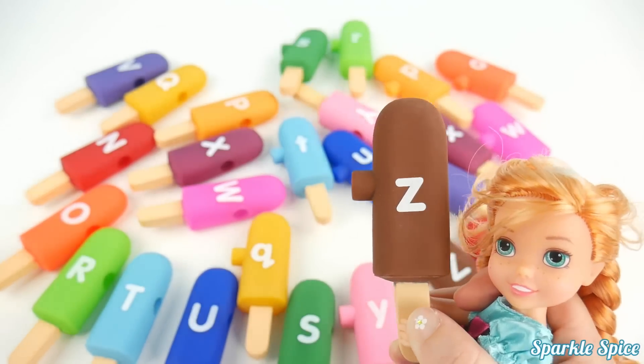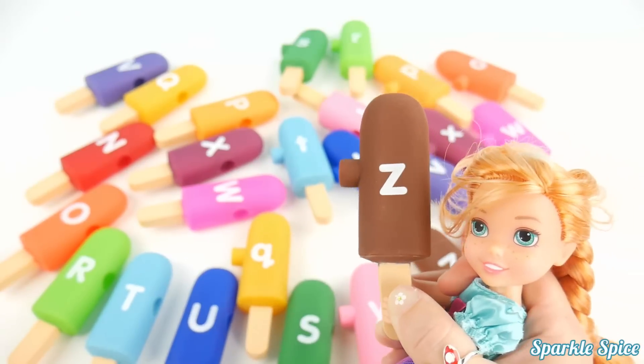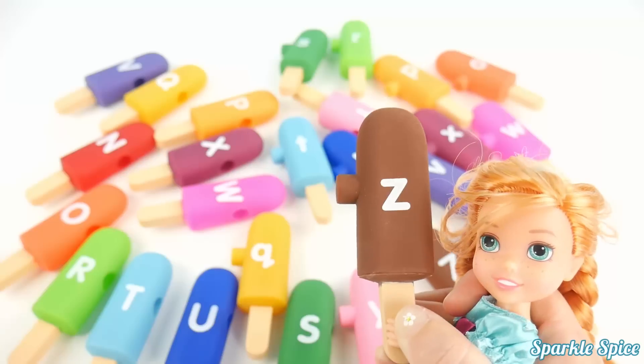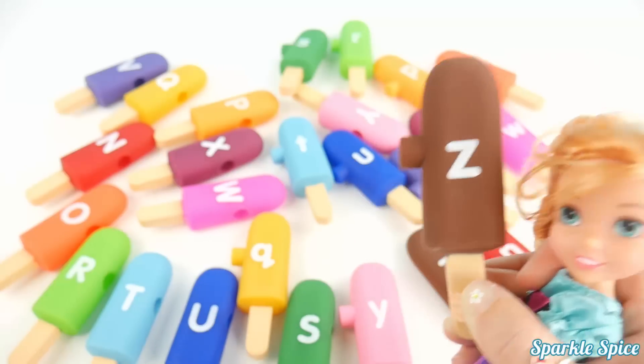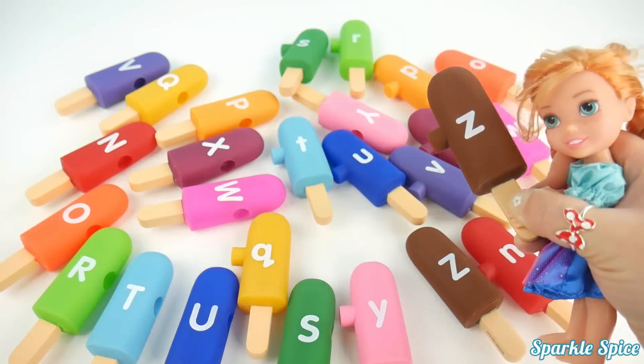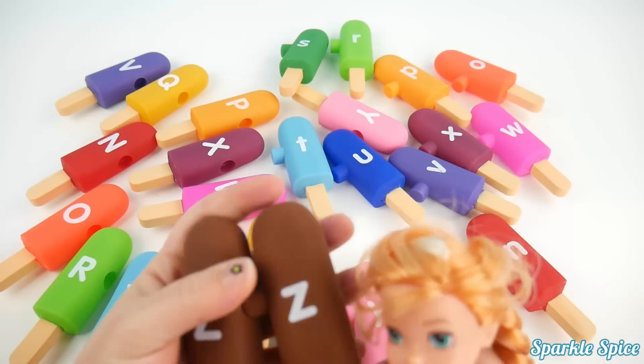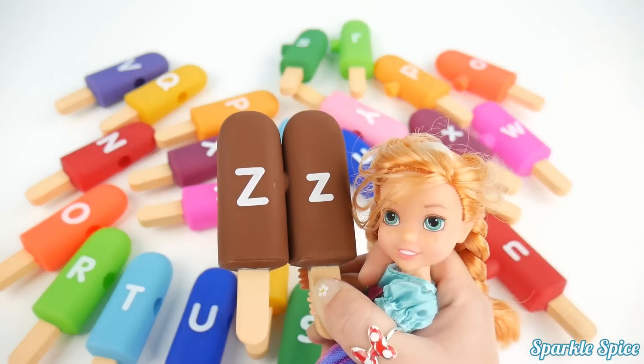Now here is the last letter of the alphabet — it's Z. And Z says 'Z'. Kind of reminds me of a bumblebee. Okay, let's find that last match. Hmm, where's the other brown popsicle? Here it is. There they go together — two Z's.